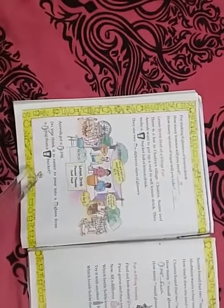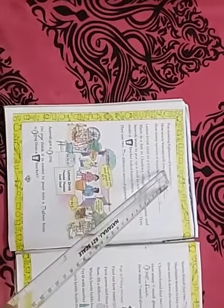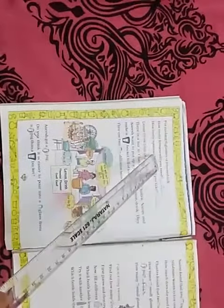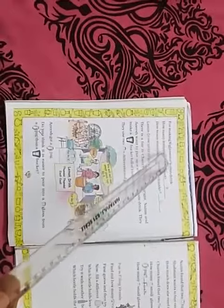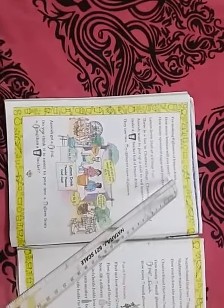Children, take out page number 48. The question is: for making six glasses of lemon drink, how many lemons will you need? To prepare six glasses of lemon drink, we need three lemons.